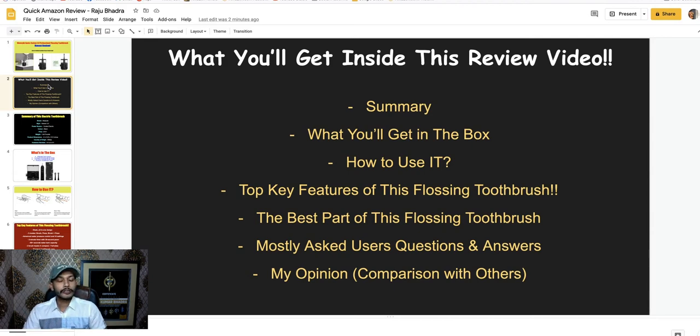If this is your first time on my YouTube channel, please subscribe. If you like my review and key points, like this video. If you have any questions about this flossing toothbrush, comment in the comment box. If you really want to get it, check my video description.